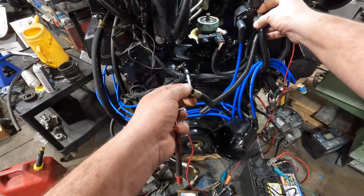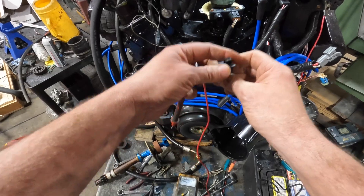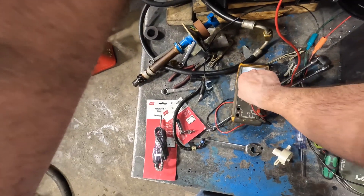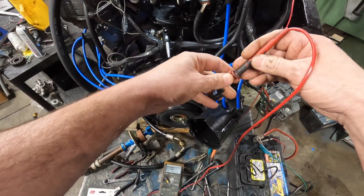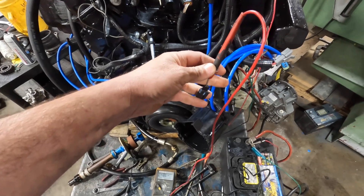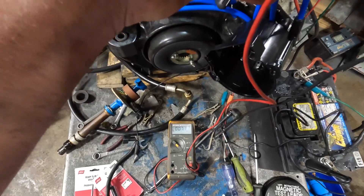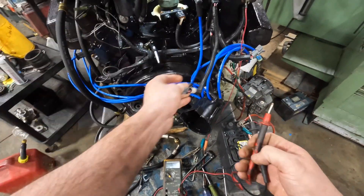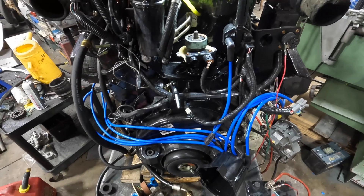The other thing you should do is unplug the coil and ohm the two wires. Flip the meter to ohms and go across those two terminals. You should have six to eight ohms — I've got seven ohms here. So my coil primary circuit has continuity. That's a good sign the coil is probably okay — not a guarantee, but probably.